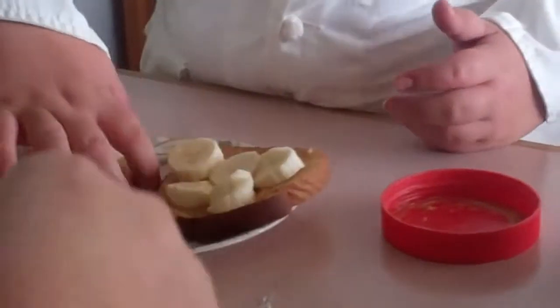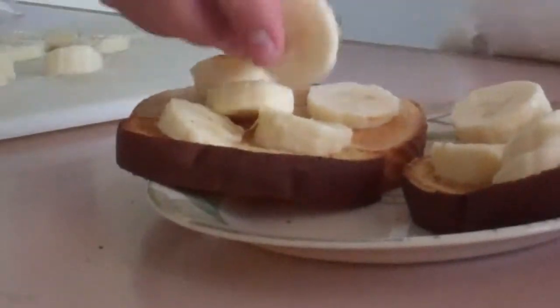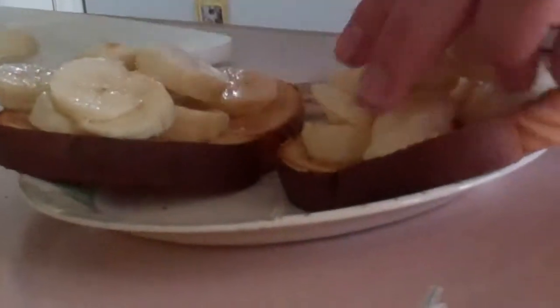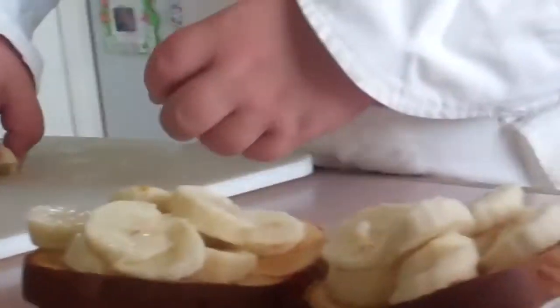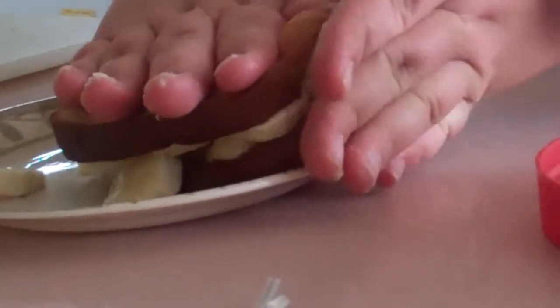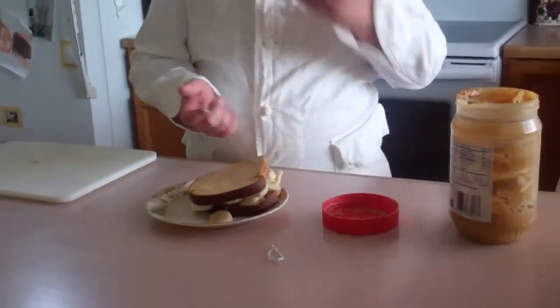Why not put peanut butter on that side? Because what's the point? Looks kind of crowded. That's what it's supposed to be like. Yum, yum. So that's how you make a toasted peanut butter and banana sandwich. Farewell and skadoosh.